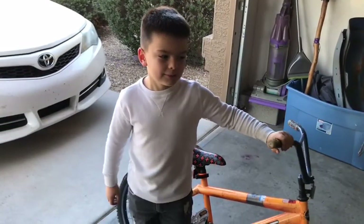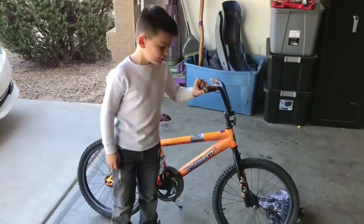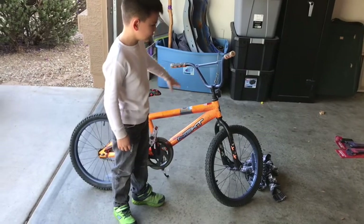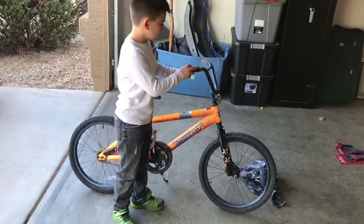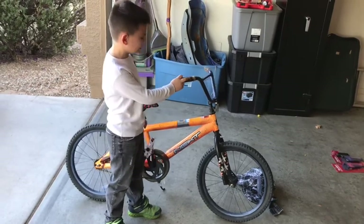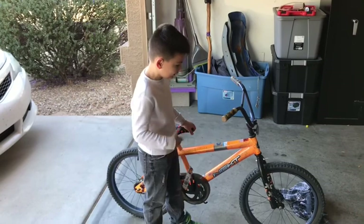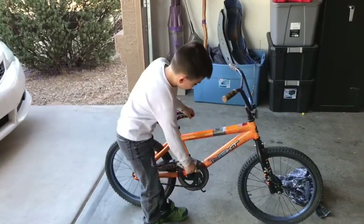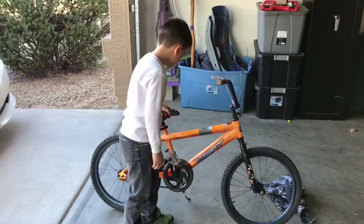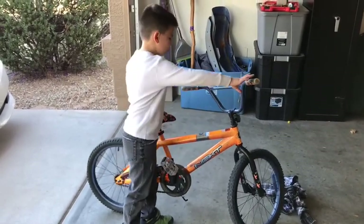Me and my dad just got this bike and we're going to paint it because it's kind of rusty and old. We're going to paint the sides and we're going to have to take it apart first and put some new additions to it. The pedals just don't really work — they're kind of geared up. Kickstand and all that stuff. It's kind of rusty.